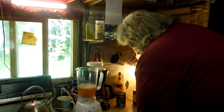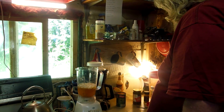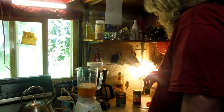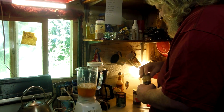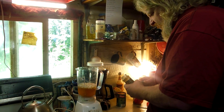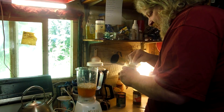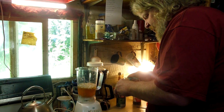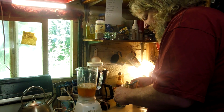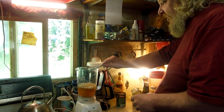We're gonna add a half teaspoon of ground ginger — which is this one right here. A half teaspoon of ground ginger. I got some ground ginger in here... oh, come on, am I out? Okay, a little bit more. Okay, we got some ground ginger in there.